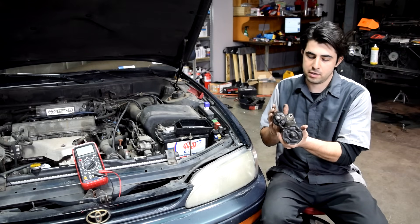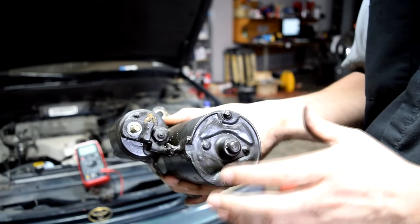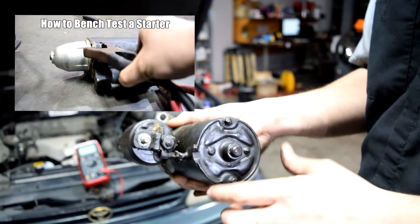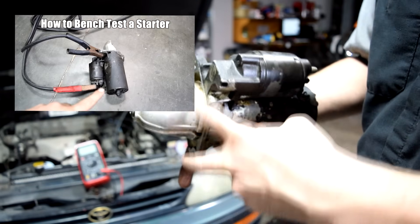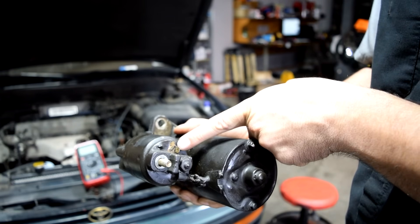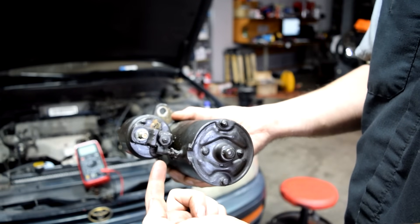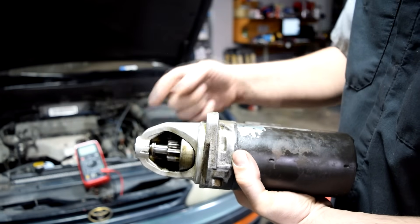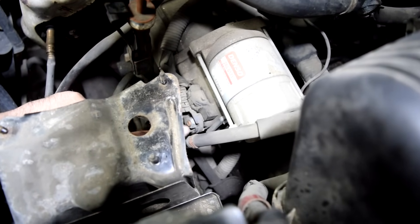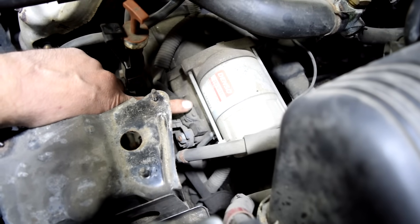If you still haven't found your problem, next we concentrate on the starter. Make sure it has a good enough ground and that it receives both power and a start signal from our ignition switch. Your starter is grounded through your engine — it mounts to your engine by two bolts and gets its ground from there. It will always have a post where it receives constant 12 volt battery voltage. Then it will have a trigger post where 12 volts is supplied whenever you turn your ignition switch to the start or crank position, which turns the gear, turns your flywheel, and cranks your engine.